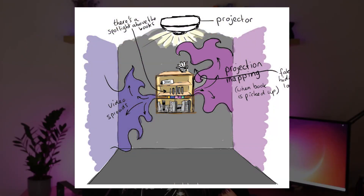For the overall setup I imagined a dark empty room where on the back wall you would just have one bookshelf, and once you picked up one of the books it would start playing the visualization all over the walls.